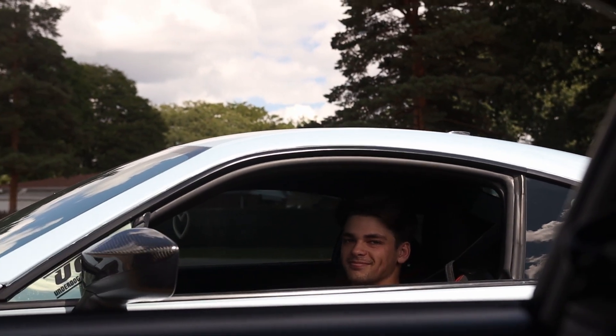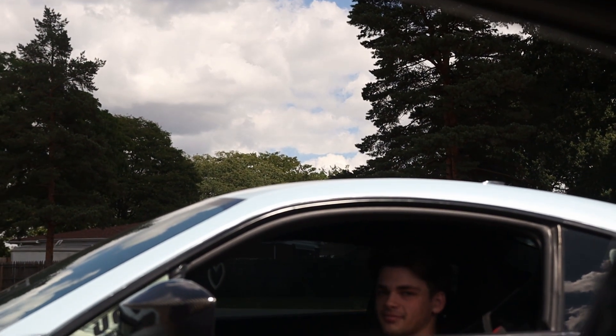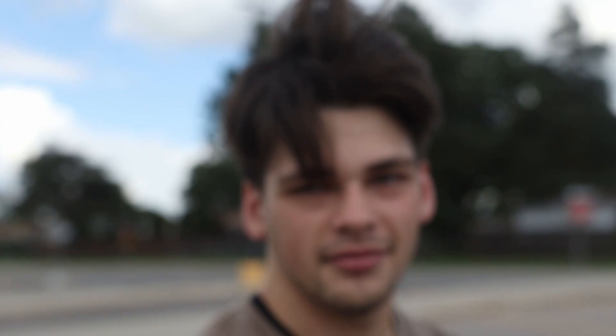Look who it is. All right guys, I just met up with Trev. How are you feeling today? I feel like I just got up working, but I'm pretty tired. We're going to film this video and then I'm going to take a nap. It's going to be a pretty quick video. What does Alka have every single day? Please sponsor us — sponsor us one day.